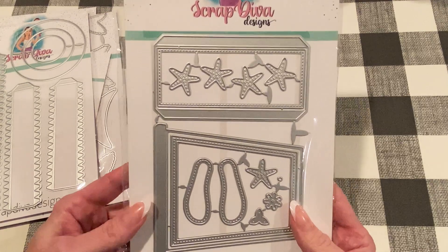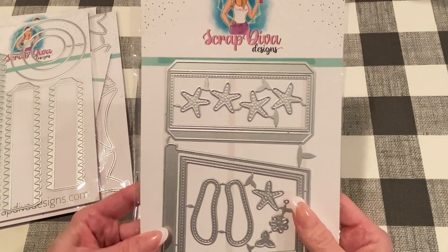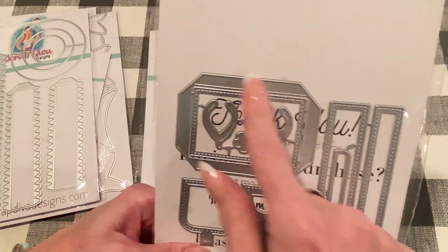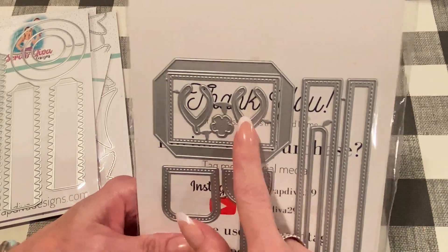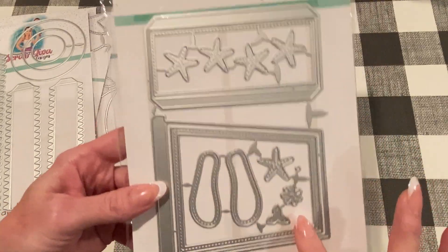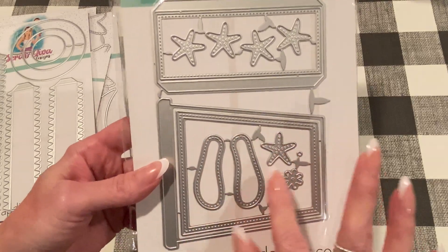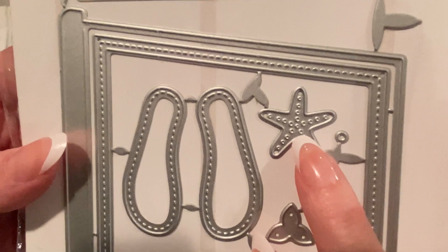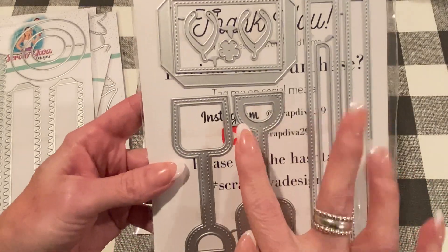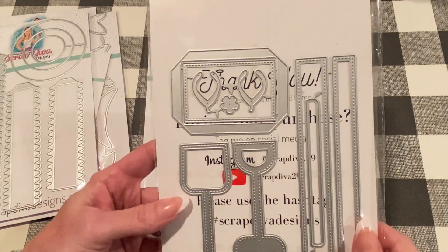Next is the 3D Sand Bucket, and this is a beautiful die set. This one is updated — on the website it says the base piece now has four tabs instead of just two, so this is a new and improved version. You make a 3D sand bucket and it comes with stitch layering pieces. You can make these into shakers. The inside parts you can pop out and you can make flip flops. There's a starfish with some embossing on it, a cute flower, more starfish. This side has the shovel, and you can make that into a shaker as well.